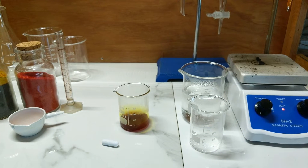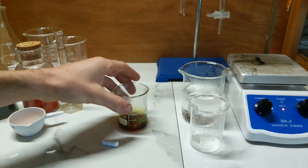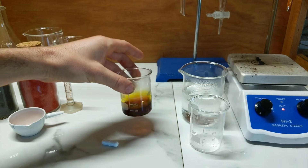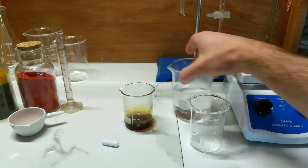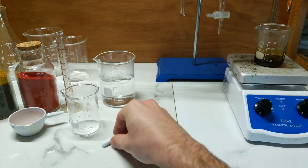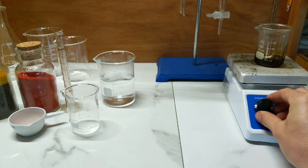To that we will add iron filings. We should put that onto the stir plate, drop in a little stir bar, and get that going.